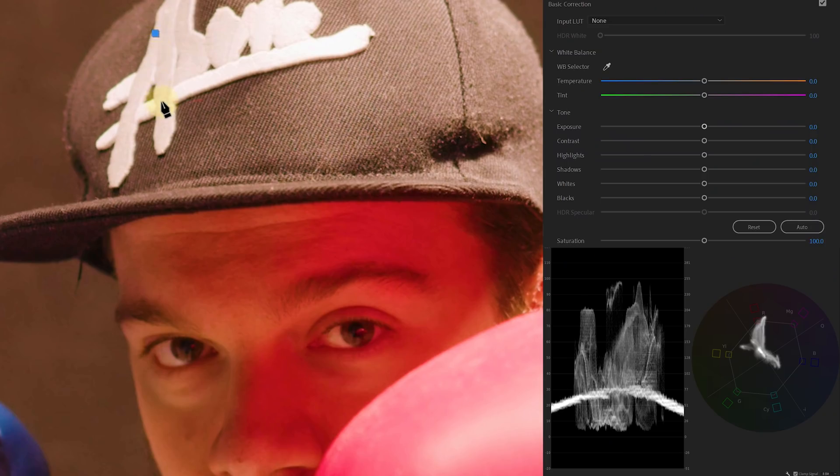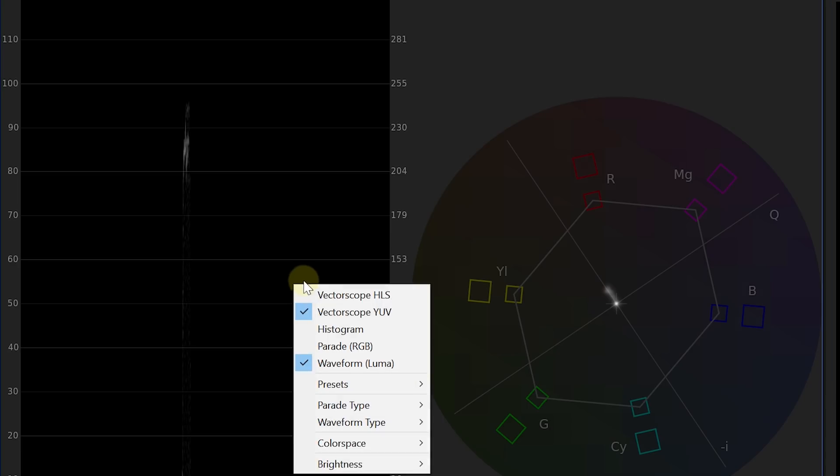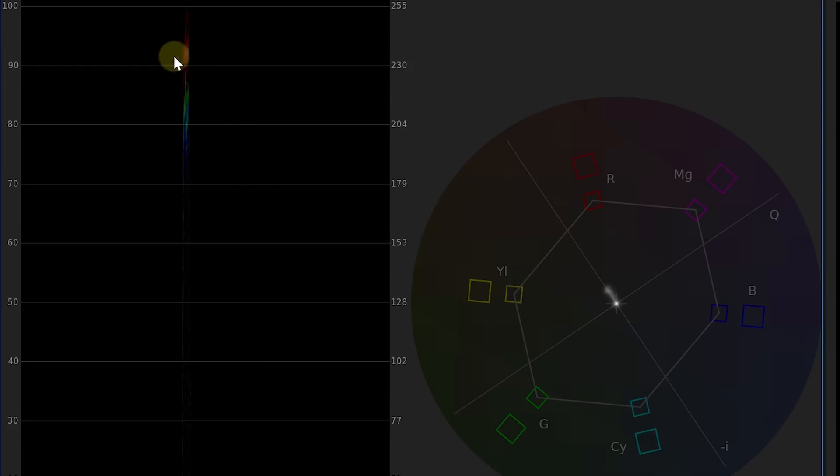There's one color or level which we always know the value of, which is white. If we draw a mask around an object that should be white, we can see on our vectorscope what the actual color is — it points towards yellow-red in this case. When you change the waveform type to RGB, you'll notice that the three values are separated. What I'm gonna do is change my temperature and tint slider from Lumetri and try to get the highlights from the vectorscope in the middle.